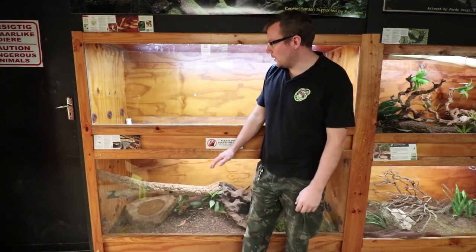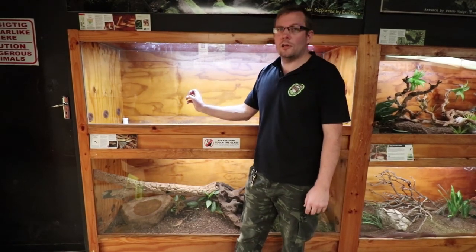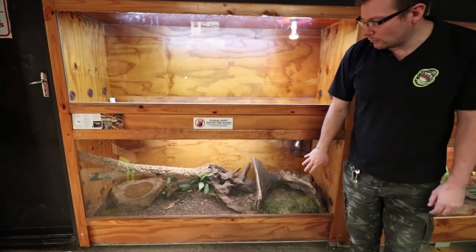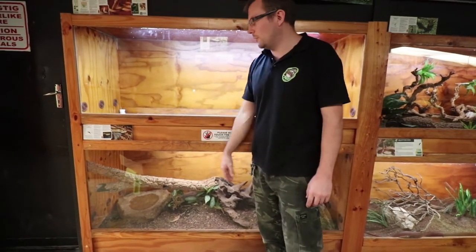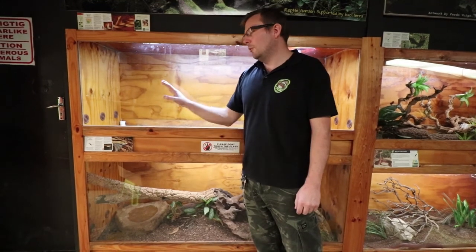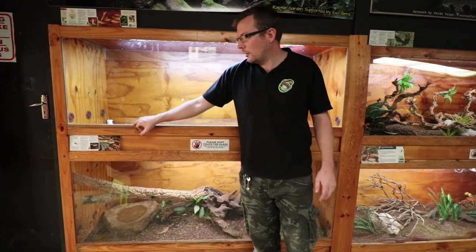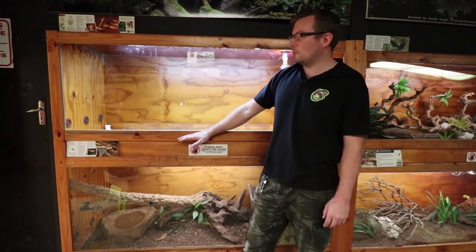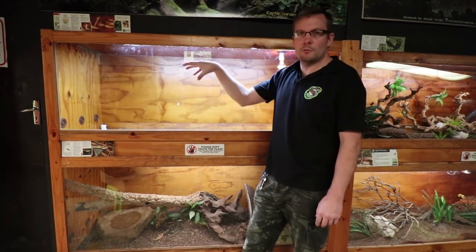Welcome to Reptile Garden. We're going to do another cage redo in this video. We're going to be moving a Fer-de-lance onto display. This is one of the first cages you'll see as you come into our reptile park. Just below we've got a neotropical rattlesnake, Crotalus simus — absolute beast. Because they're from the same region, I feel this might be a nice cage to pop this one into. We're going to cover a bit about how to do a bioactive substrate, what all goes into it, then decorate and make it all nice, and pop the snake in.